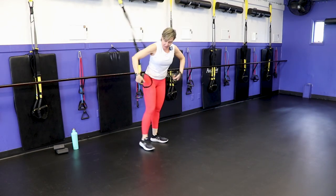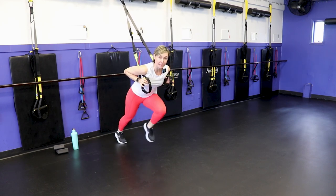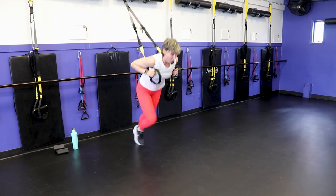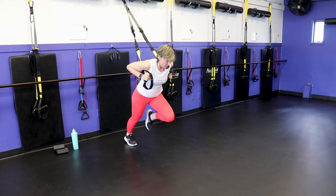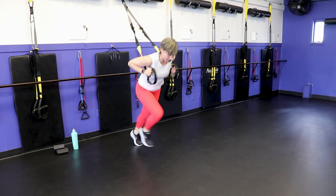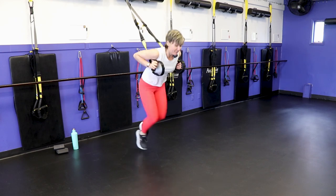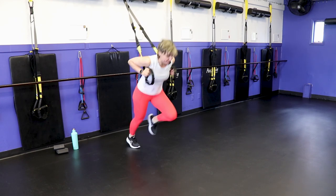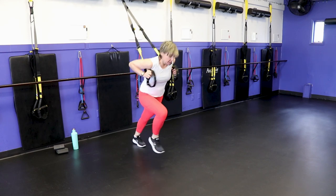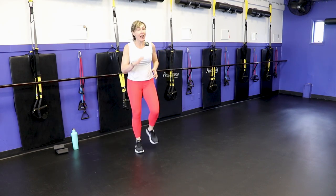Flip yourself back around, TRX on the inside, arms on the outside. Get yourself in a plank position, drive the knee up, and then from this position if you want to add a running man to it, you can. Thirty seconds here and then we'll get busy. Just getting the heart rate going before we start. With this workout I'm also going to show you lower-impact versions, so you'll be able to feel awesome afterwards no matter where you are on your fitness journey.